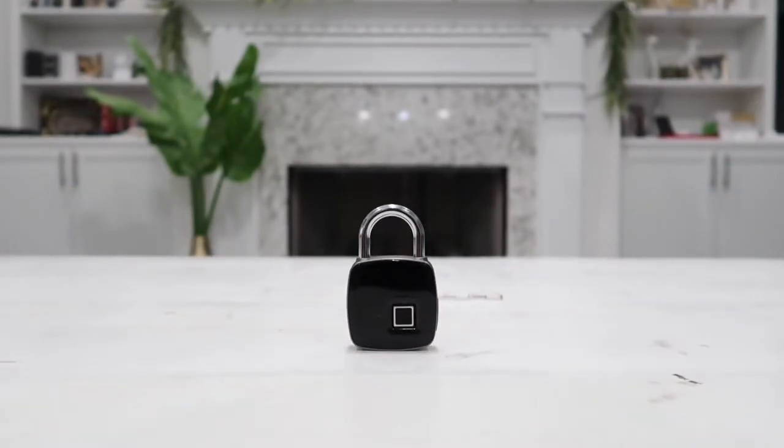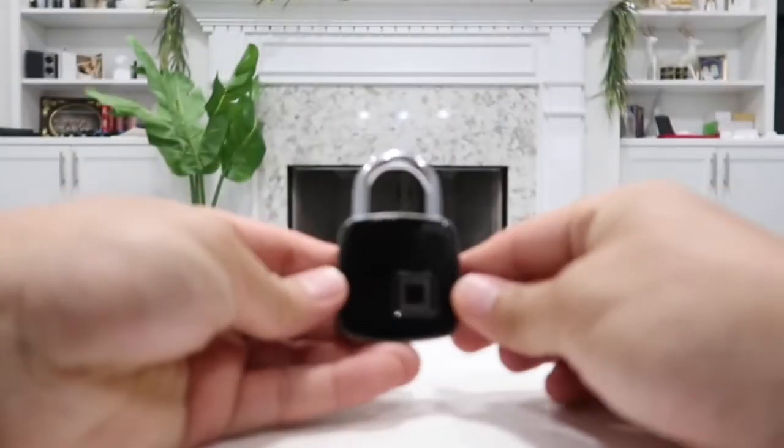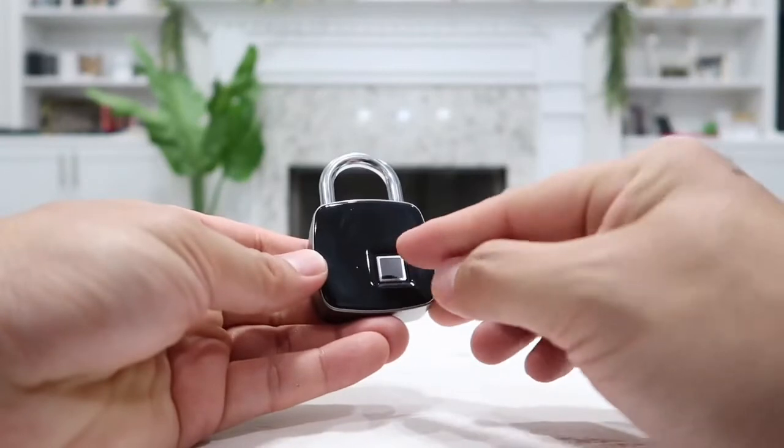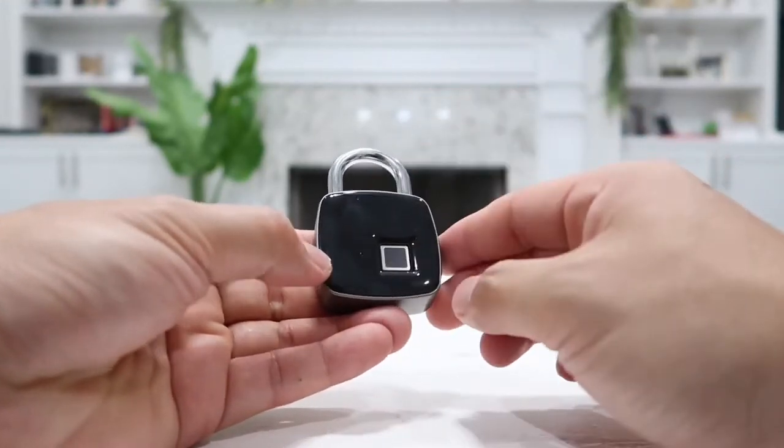On the front of the lock here, we have the fingerprint reader right here. The front face is made out of a glass material, which feels very durable also.